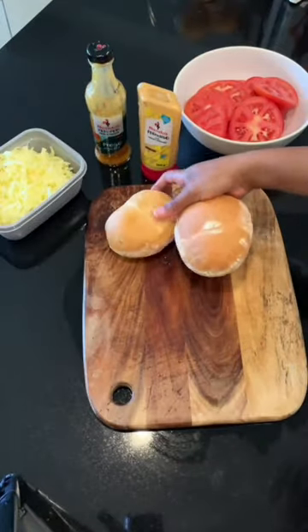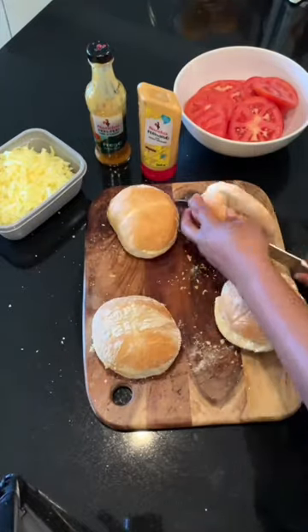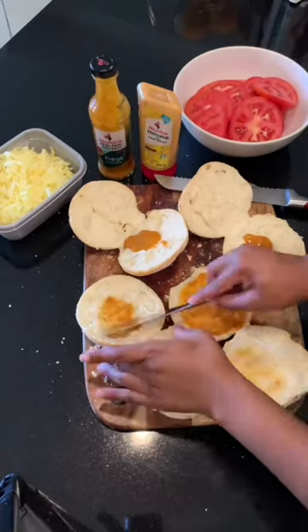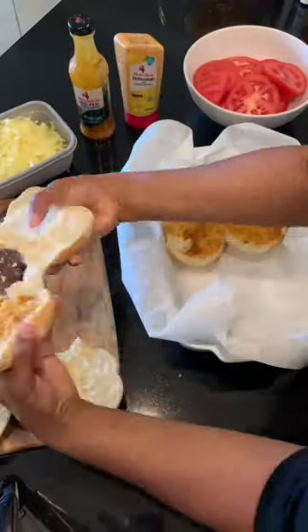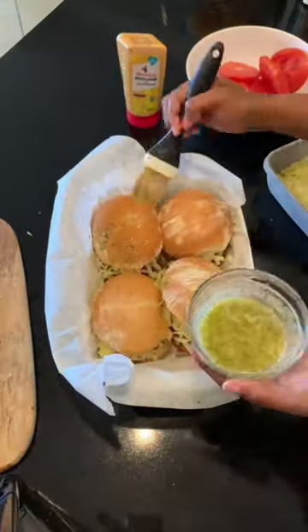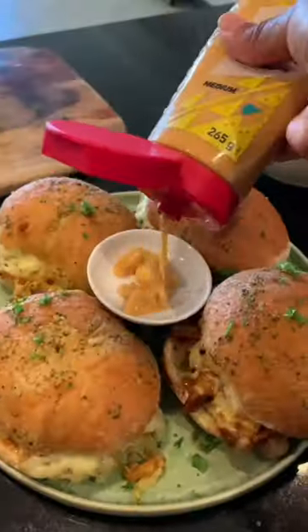The extra ingredients are mozzarella cheese, tomatoes, and your prego rolls, which you then prep. Baste them with the Nando's prego sauce for that extra vavavoom, then bake it — so you'll need parchment paper. Top with garlic butter, and that is it.